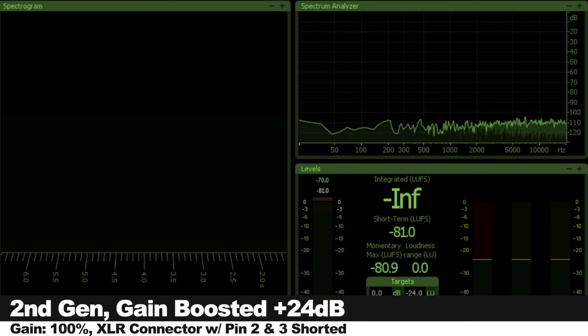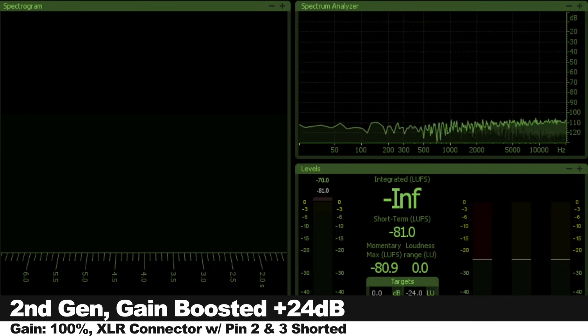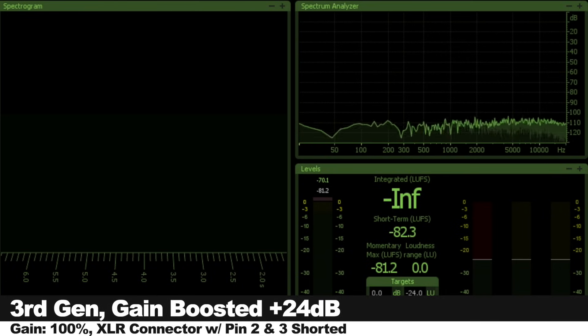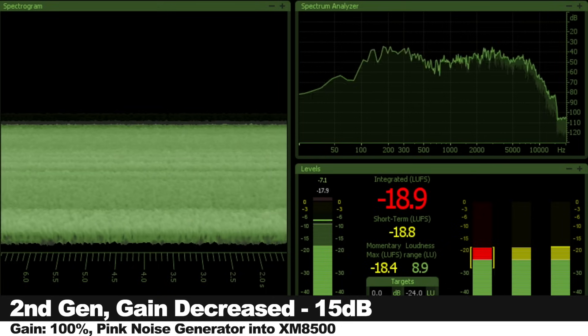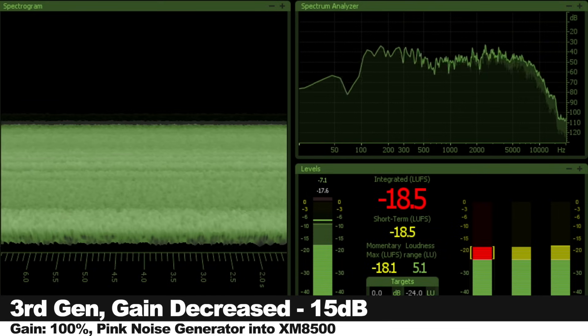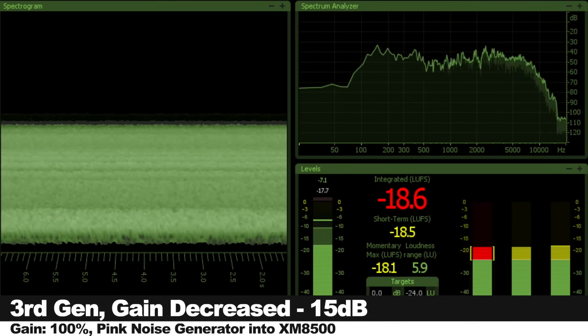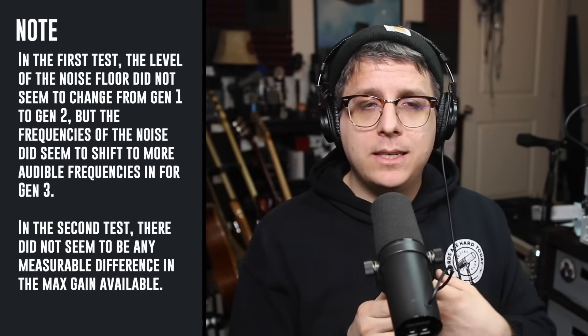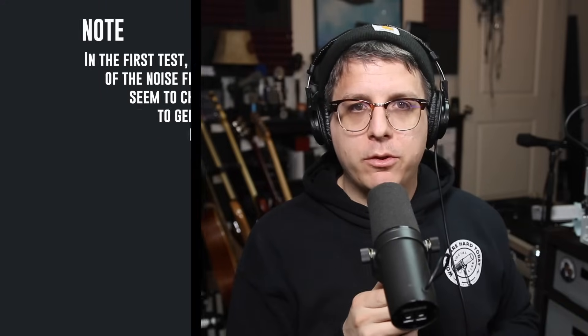I compared the max gain on tap of the 2i2 2nd Gen to the 2i2 3rd Gen to see how they match up. I didn't hear or see much of a difference in terms of the max gain available or the noise floor of the 2i2 2nd Gen versus the 2i2 3rd Gen.